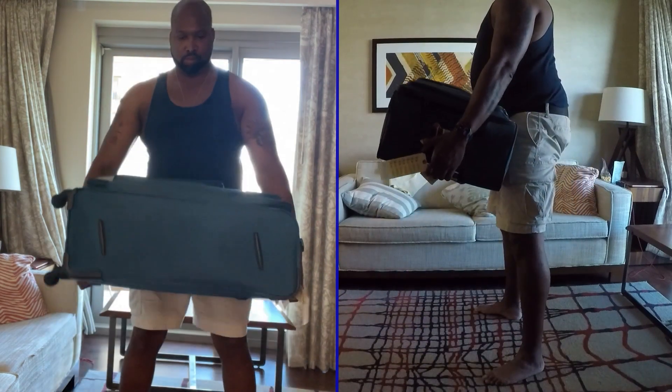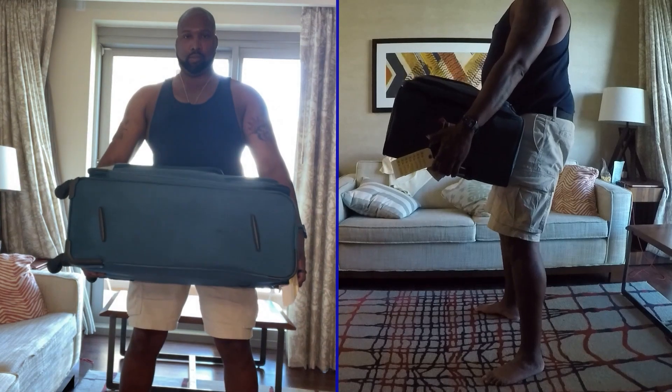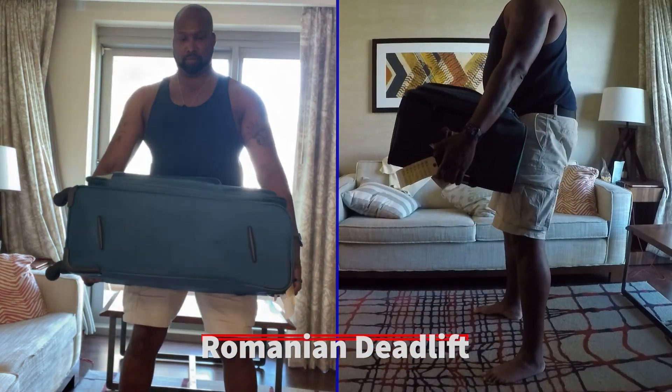This is a Romanian deadlift using a suitcase. The goal is the same as a normal Romanian deadlift — keeping the weight close to your body and standing up straight.